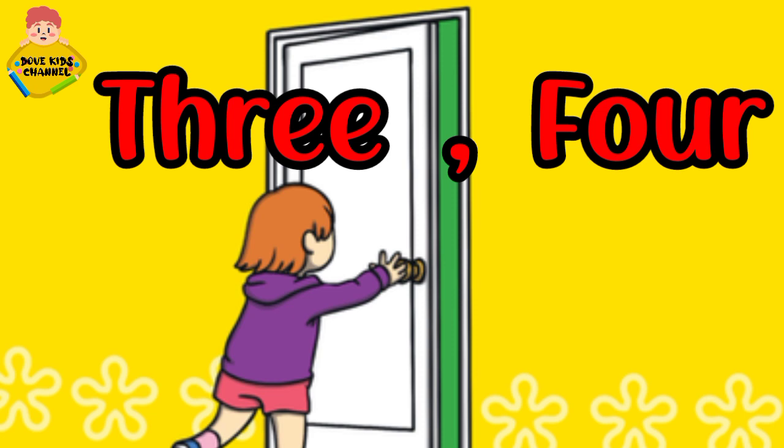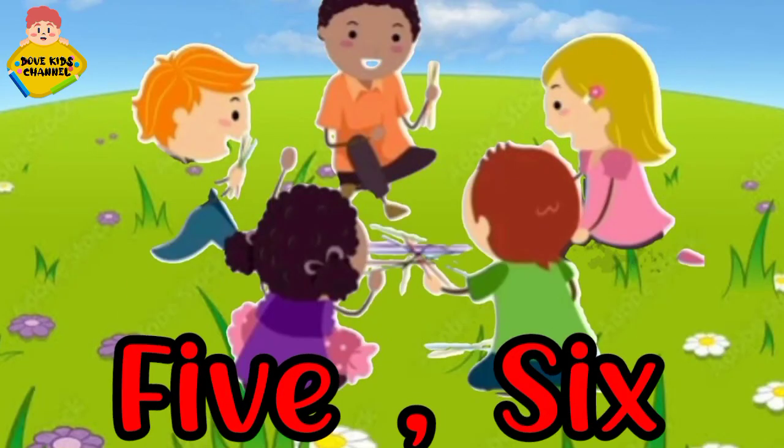Shut the door. Five, six. Five, six. Pick up sticks. Pick up sticks.